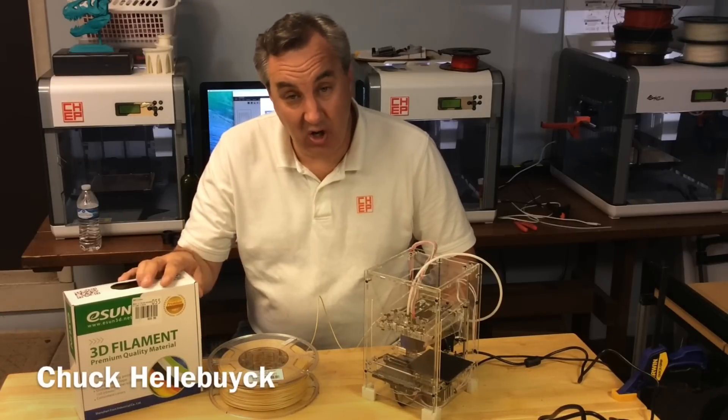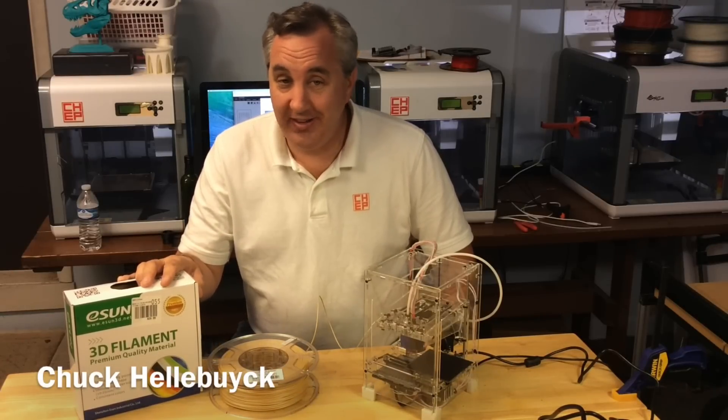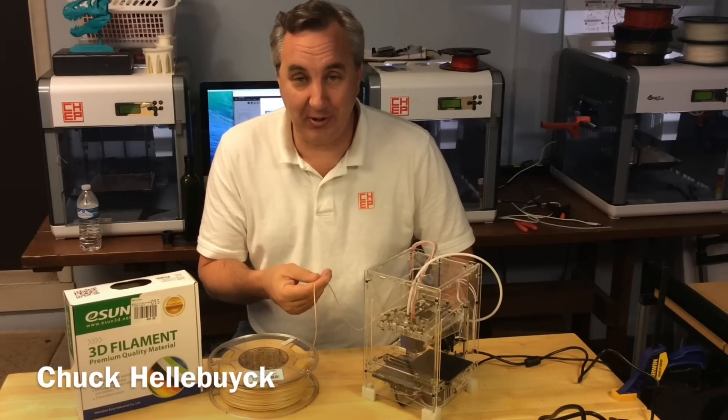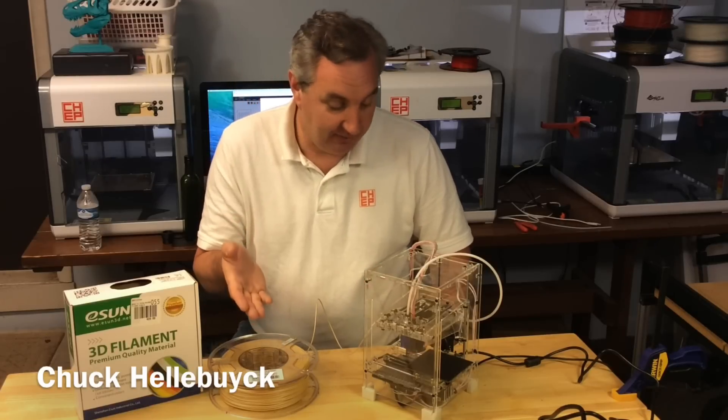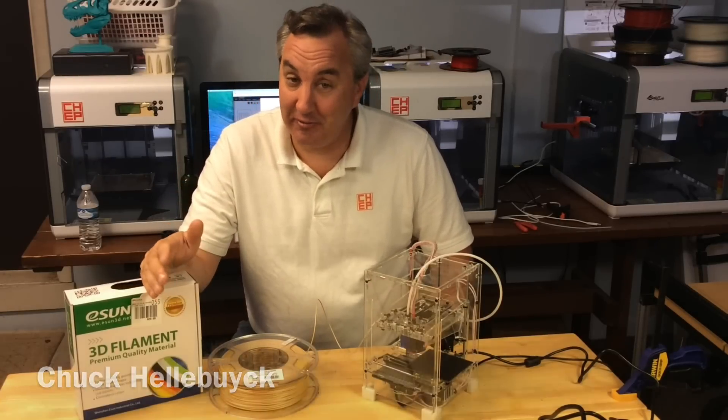I picked up some ESUN wood filament, but it doesn't feel like wood to me — it just feels like plastic. My Fabricator Mini is empty, I got some filament, so let's print something. It's Filament Friday.